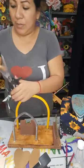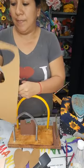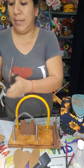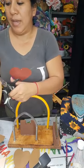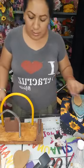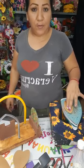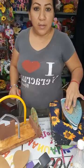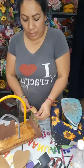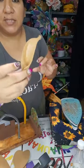Esta herramienta de verdad nos ayuda a hacer muchísimas flores. Me quedo trabajando cortando al ojo para mostrarles un poco de lo que hace nuestra herramienta. Pueden hacer muchas, muchas flores. Si vamos a trabajar pétalos pequeños, trabajo con el CD. Solo de un lado le doy calor, y cuando lo vengo a poner acá lo hago al revés. Lo ponemos acá y hacemos esto. Y miren — eso nos sirve para hacer hojas y para hacer pétalos.